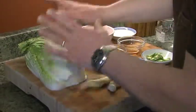Everybody's talking about kimchi these days — it's very popular, it's the in thing to be eating, it's very good for you. It's got a lovely spicy flavor and it really adds zing to anything you're making. The base of kimchi is napa cabbage.